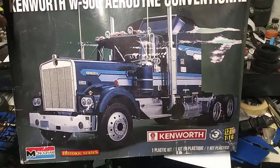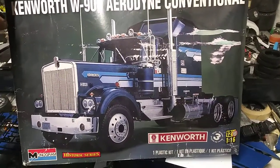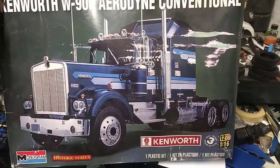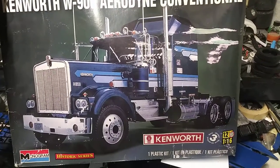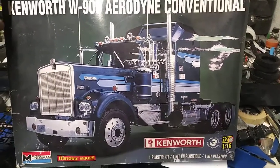Hello YouTubers and modeling community — focus hours back again with a new video. Saturday I was at downtown Glendale here in Arizona, went into an antique store and seen this on the shelf. I asked them what they wanted for it and they said $59.99.